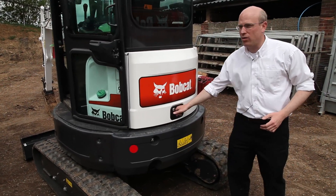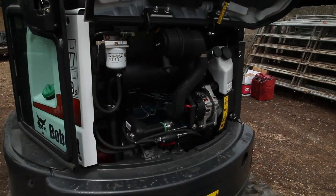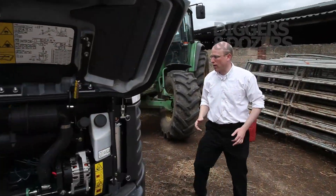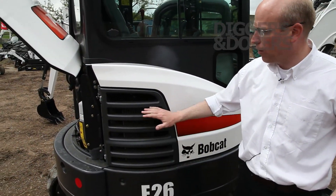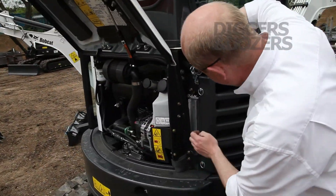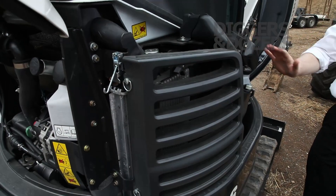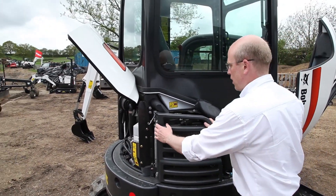With that zero tail swing, you do not give up anything in terms of access to service points, whether they be daily service points or otherwise, both at the rear of the cabin or as you walk around. On the side of the machine, you can see access points here for sight gauges, etc. Into the fuse box, hydraulic tank, and the battery on the side — excellent serviceability, excellent access points.